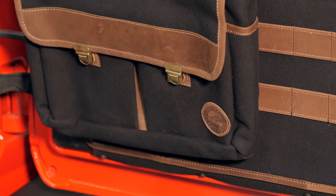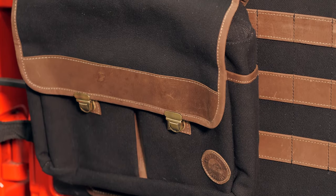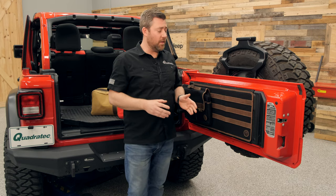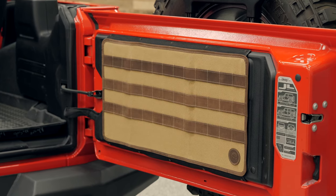They're using a very durable military grade canvas that's finished off with genuine leather accents and trim, as well as antique brass rivets and buckles. They're available in your choice of either the black canvas with brown leather accents and trim, or a light tan canvas again with those brown leather accents and trim.